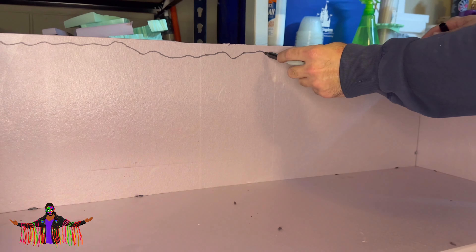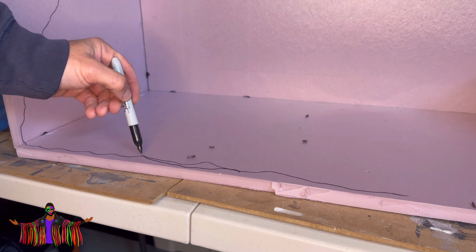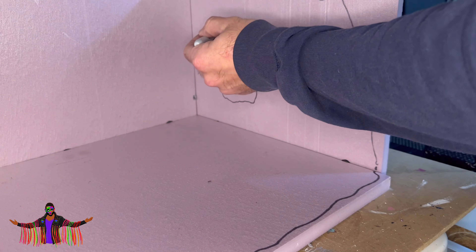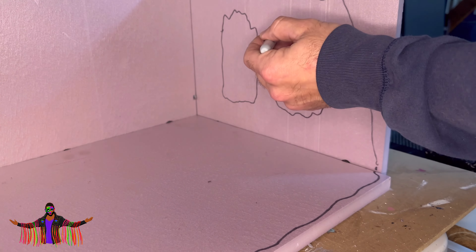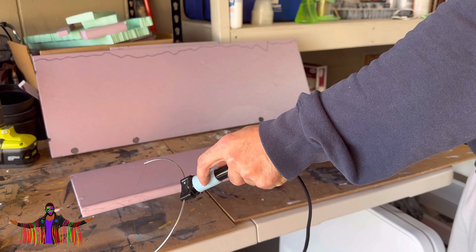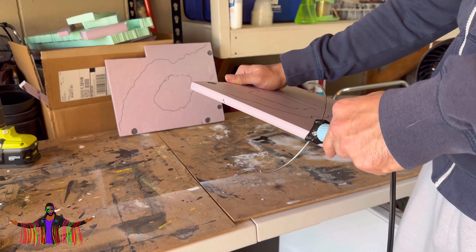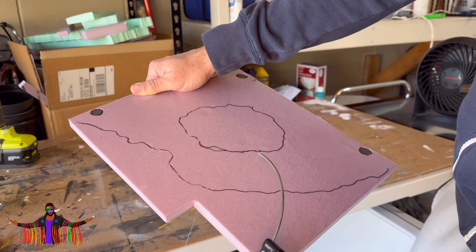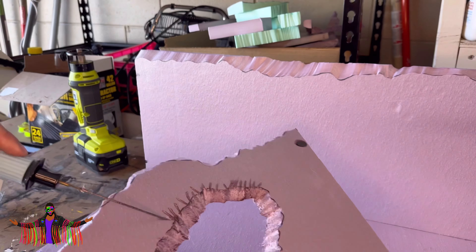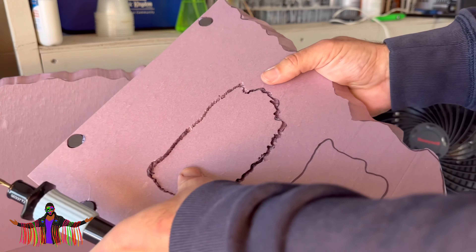I wasn't really worried about the pieces being uneven because I'm just taking my sharpie and drawing an outline, then taking my hotwire tool and really roughing it up — it doesn't matter if it's uneven since this is all going to be cut off at the corners and edges anyway. I thought it'd be cool to put some holes in so you can see the display from the side as well. I'm going along the edges with the hotwire tool to give that really uneven surface to make it look like a rock face. All of this can be done with a knife, but the hotwire tool makes really quick work of cutting holes and ridges.